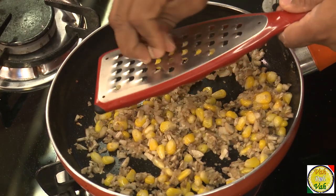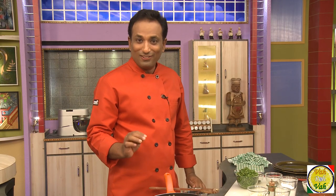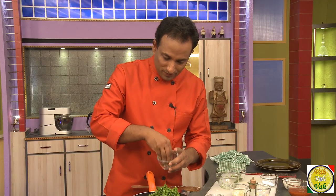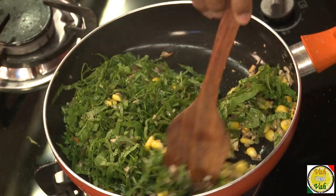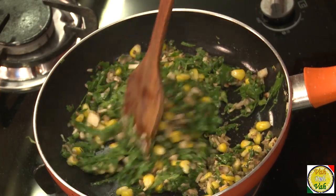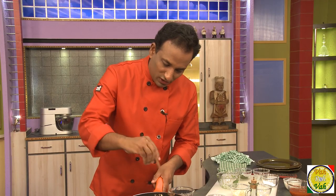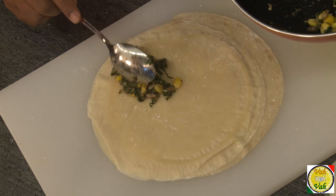We're going to add some nutmeg powder — nutmeg goes well with spinach. Add a lot of spinach and some crushed pepper powder — this is going to be the stuffing in the crepes. Even though the spinach looks like a lot, the moment it gets heated it becomes about one-fourth the quantity. The mixture is all cooked — corn is soft, mushroom is cooked, spinach is done. Switching off the flame now.